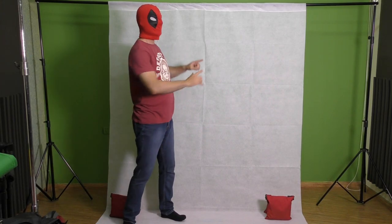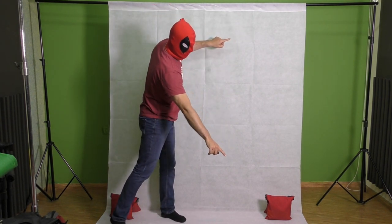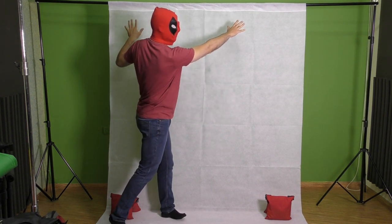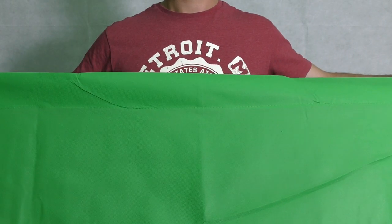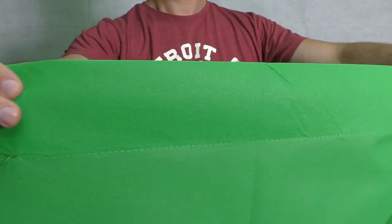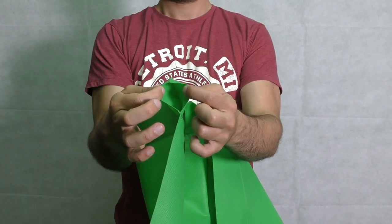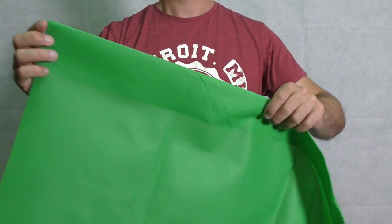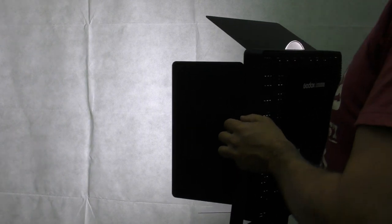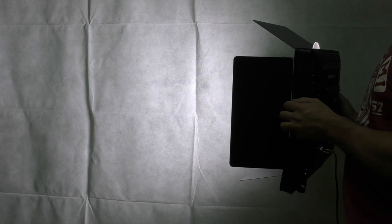Each of these specific backdrops measures 1.8 meters wide by 2.7 meters long and they weigh approximately 500 grams, which makes them relatively light to hang on a crossbar. It's made from a nonwoven fabric which reminds you of a tablecloth with a paper texture, but unlike a normal tablecloth this one allows you to hang it on a crossbar. It's very practical if you have a backdrop kit and use it in different locations. Thanks to the type of material and its density, when light hits the background it absorbs the light and eliminates any reflection.